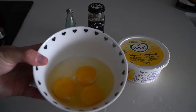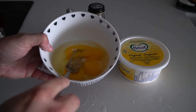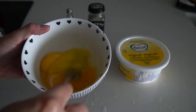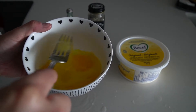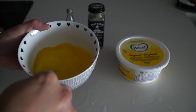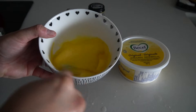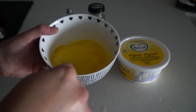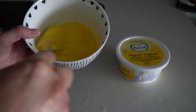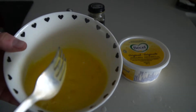Once you have your three eggs cracked, take a fork and just mash it all up. Go in a circular motion and blend it together — circle, circle, circle — until all the yellow yolk is mixed with the white. You want to do this well because it tastes a lot better when it's fully mixed. Keep going until you see it all blended nicely together with no big yellow pieces.